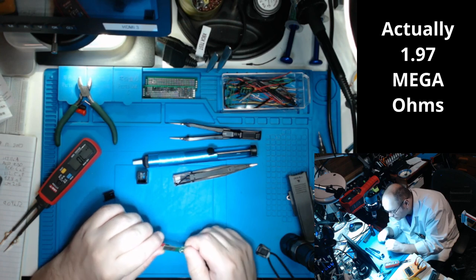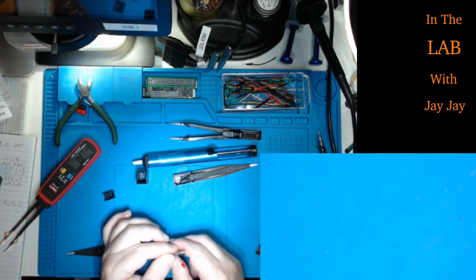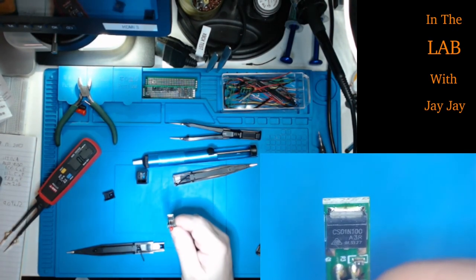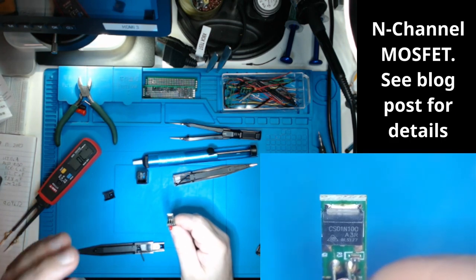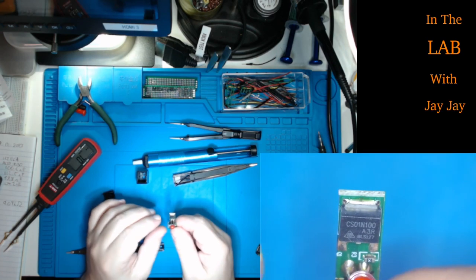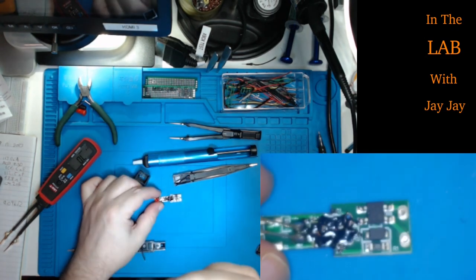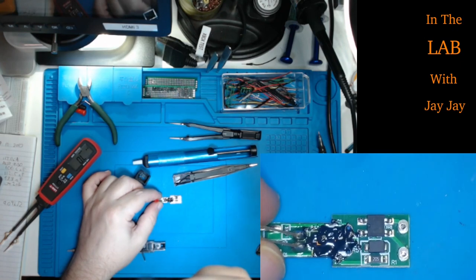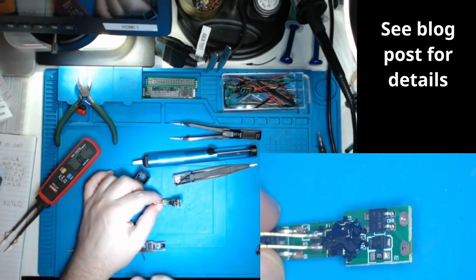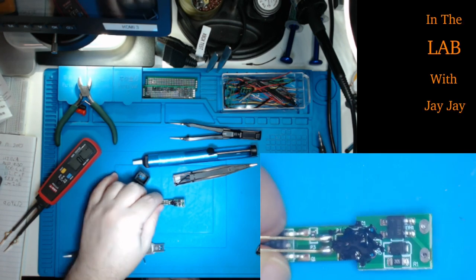There are some other devices on the board - let's see if we can identify them. Let's have a look under the scope. This one is marked CS01N100A3R8L - 5127. And then what else have we got on here? Let's put it on the board and zoom in again. Those other components - maybe MB10F and M7F.